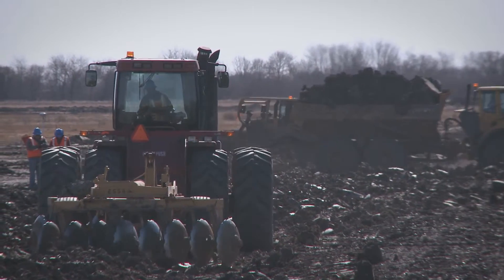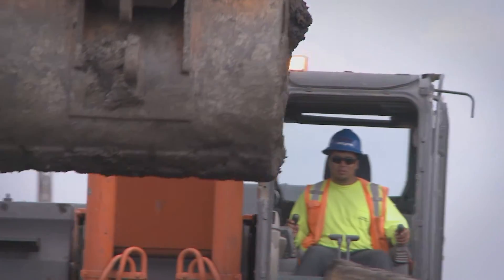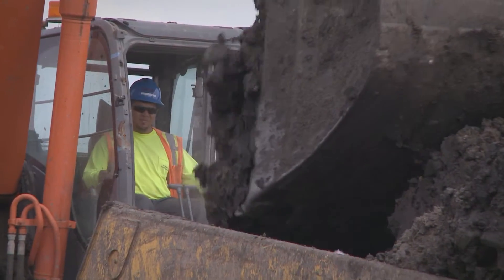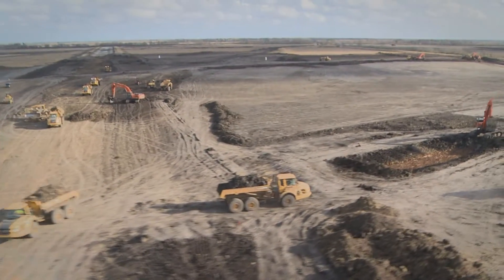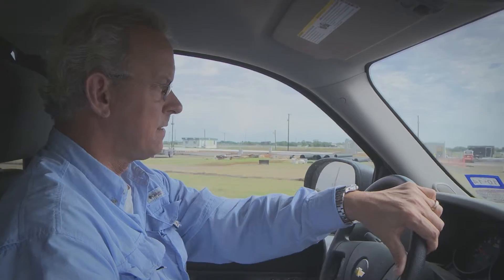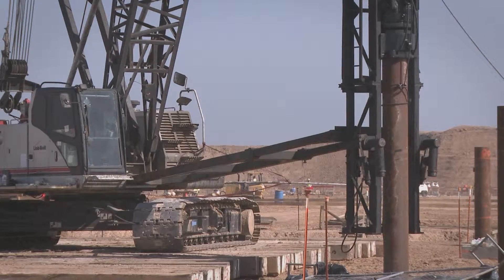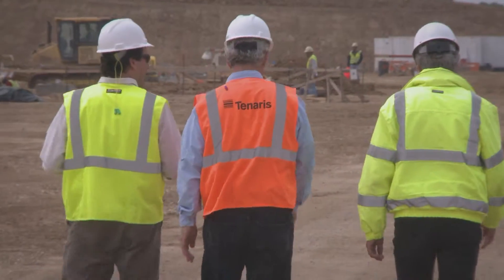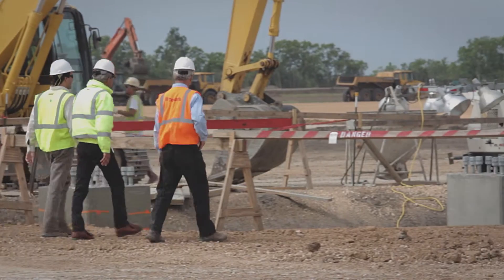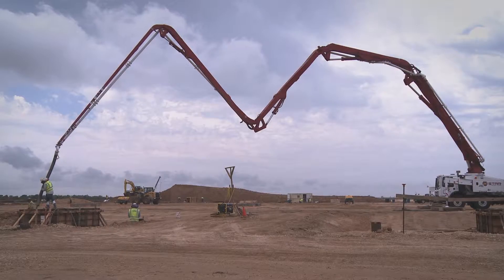The first thing we did was work on the main industrial building pad to make it all flat and level in preparation for the installation of the foundation. After the earthwork, we install pipe piles, which are driven 65 to 70 feet into the ground. After the piles are installed, we install the concrete pile caps and the pedestals, and then on top of that, we're about to set our first steel column.